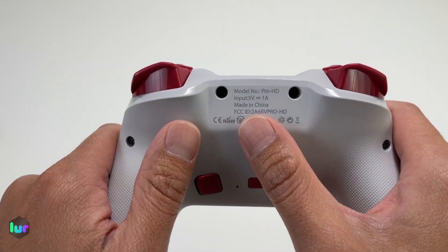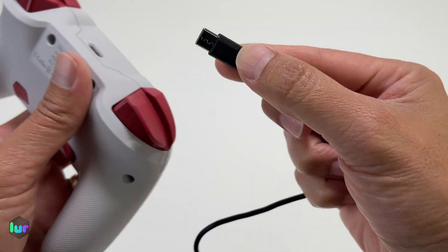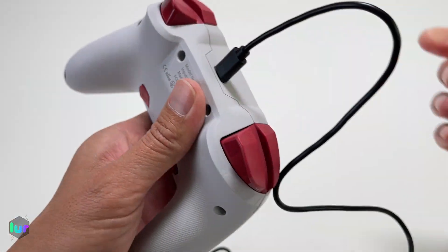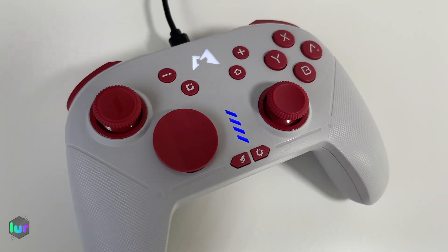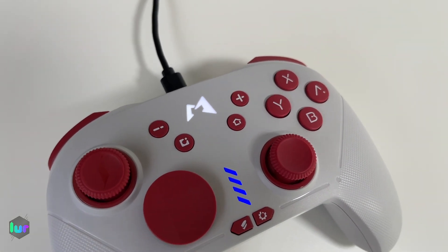In the back, you just have your model number. And up here is where you charge — you've got the USB-C port. It lights up when you're plugged in. You've got a blue LED channel, and then there's the logo for Momapad in white.